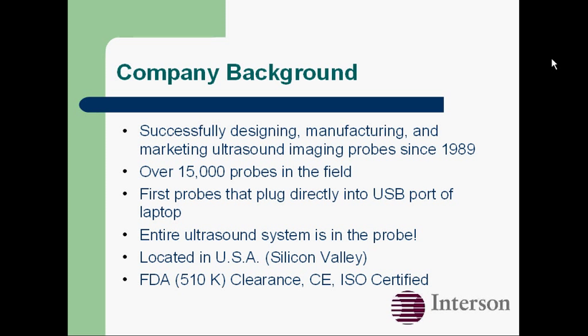The entire ultrasound system is in the probe. Our probes are manufactured in the USA, and we've got FDA clearance.